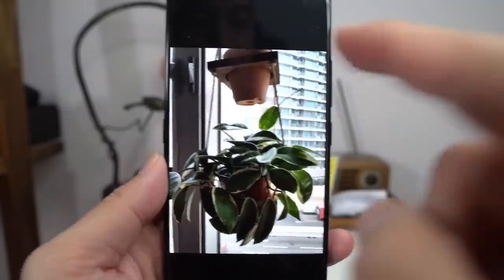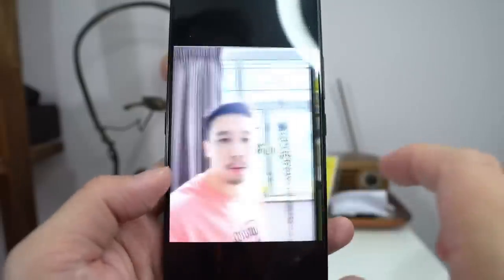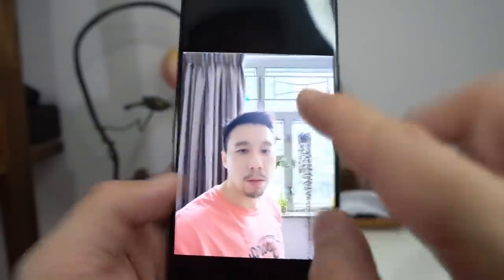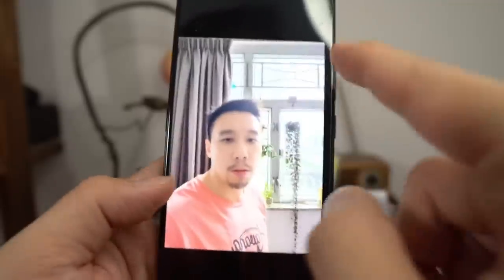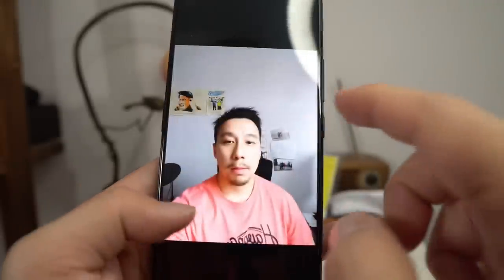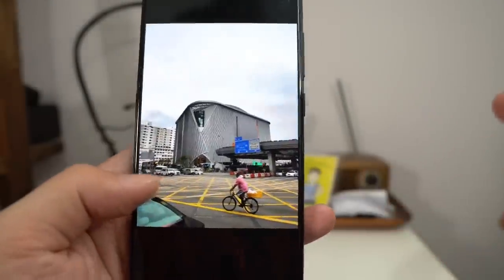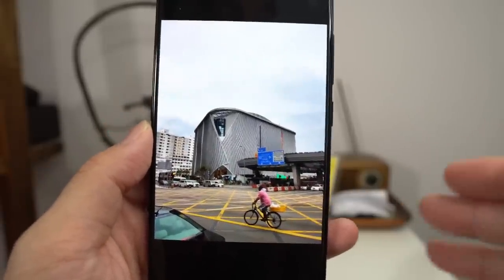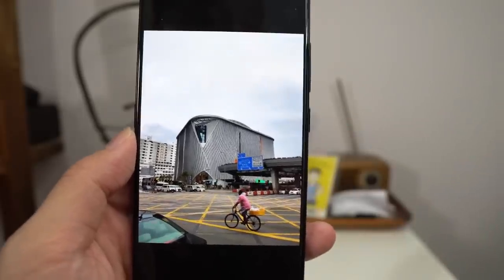More difficult shots against backlight show the dynamic range suffering. In a backlit selfie, my face looks completely mushy and my facial hair doesn't look real — it's a very challenging shot. In normal lighting, the selfie turns out better. A standard 12 megapixel shot looks decent; I wouldn't suggest shooting in full 48 megapixel mode since it's a fake 48 megapixel anyway.